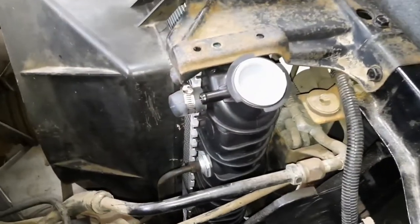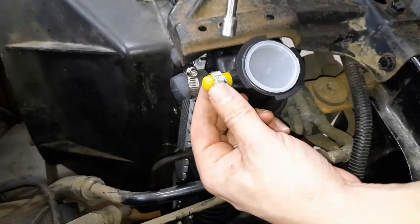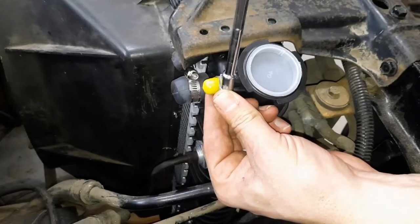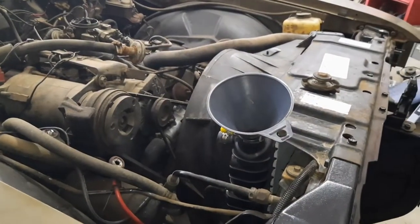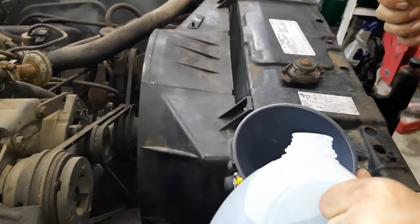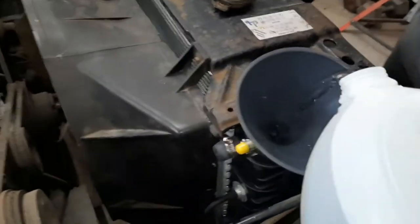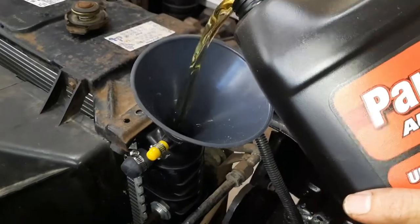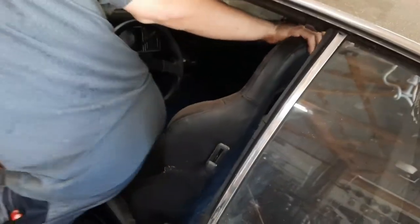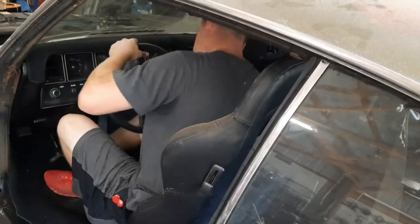My overflow tank's not in the car yet so I'm just going to cap this off just to keep antifreeze in. I'm going to add some water and coolant to the radiator — I'll do half a gallon of this to about half a gallon of that just so it kind of mixes in.